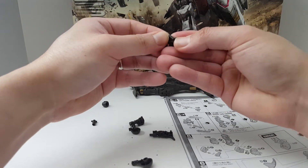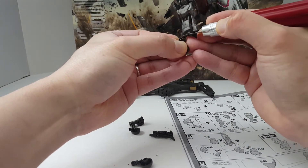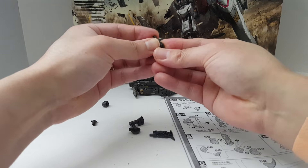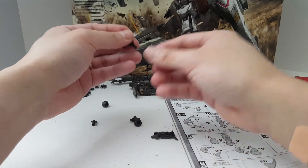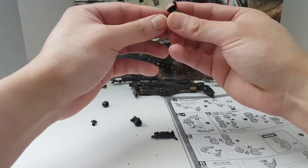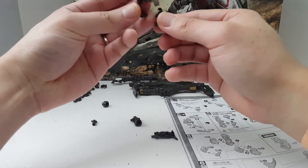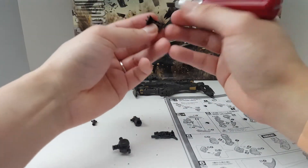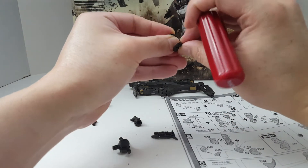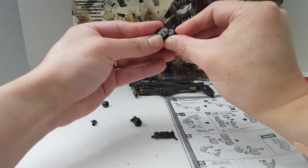From doing Gunpla videos over the years and being a member of the Gunpla community, this community is always on a budget. There are a lot of budget-conscious hobbyist customers — people are always negotiating prices with me on eBay for Gunpla. So if you're on a budget, you don't want to be buying three different Barbatos in one year. Probably wait until around the end of 2018.